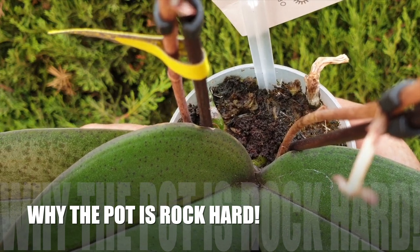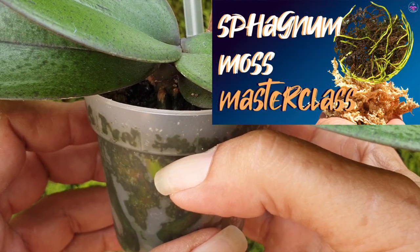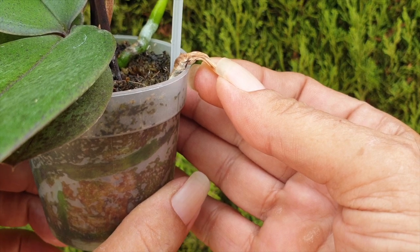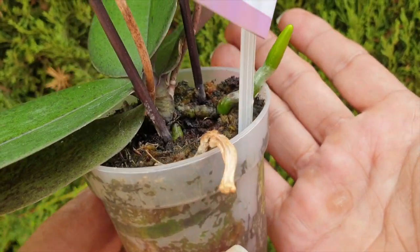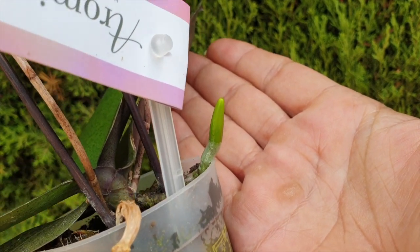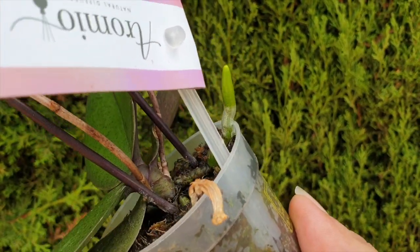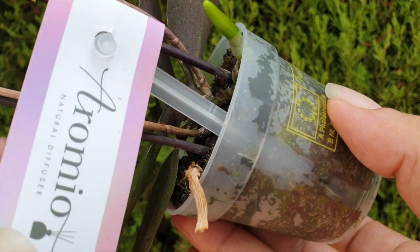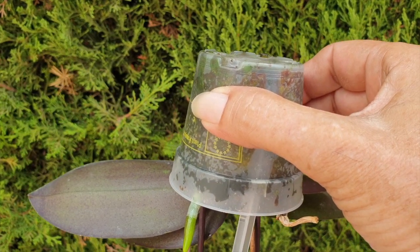Here's the explanation: sphagnum moss starts to degrade the moment it comes in contact with water. Once the degrading process accelerates, it starts to compact. When your orchid was first potted up in the moss, it had a few roots, potted into the moss enough to provide for the orchid, but not as generously as it would appear. Moss is expensive and nurseries are not throwing media into the pot to waste resources. So as the moss compacts, the roots of the orchid grow to size, and the orchid grows more and more roots. The roots add to the compacting process because they push their way through the media, taking away space where moss once was, compacting it even further.